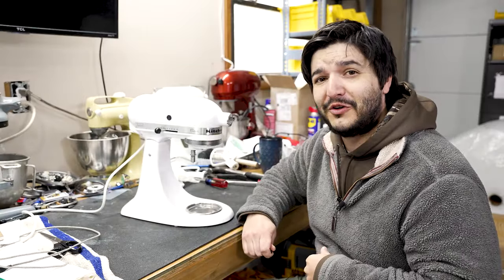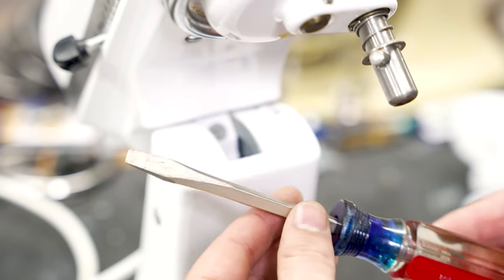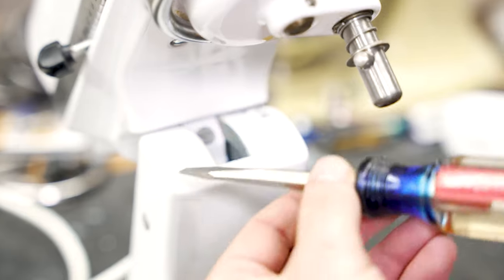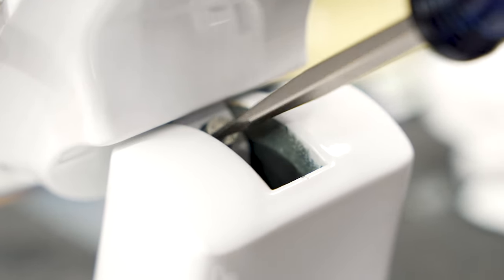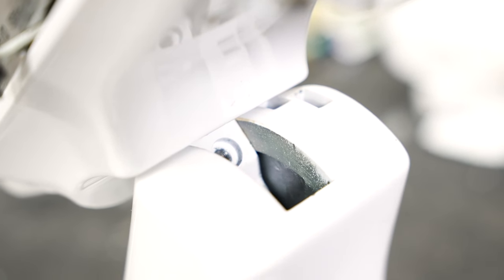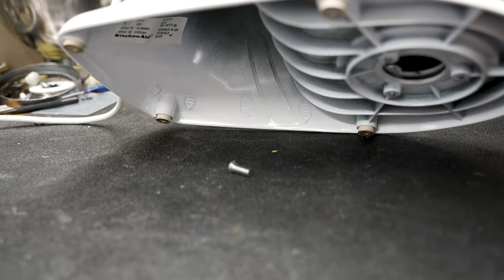Let's show you how to install it real quick. The first thing we're going to want to do is locate this screw right here in the neck. All you're going to need for this job is a flathead screwdriver. We'll go ahead and remove this screw — remember, lefty-loosey. Now this screw is removed, but if you accidentally drop it down, have no fear. You can just lower the head just like so, and it'll come out underneath the base just like that.